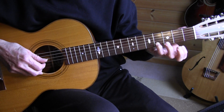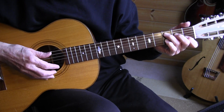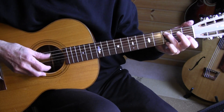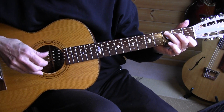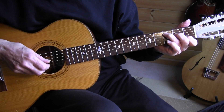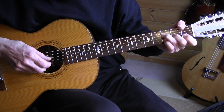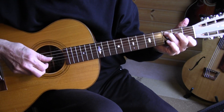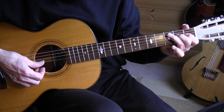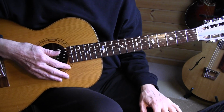The pinky goes from the 4th fret to the 3rd fret. So, one more time, measures 35 and 36 — C, C7, F.